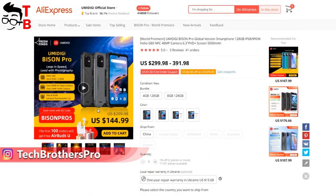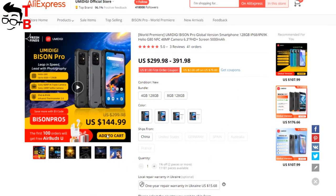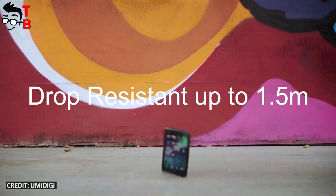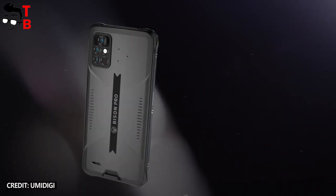The price of the Pro version is about the same as the basic model – $150. What is the difference between these smartphones? Let's compare all three models of rugged mobile devices from the UMDG Bison series.